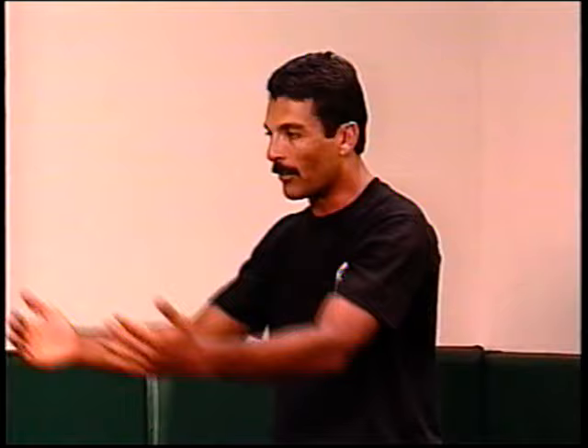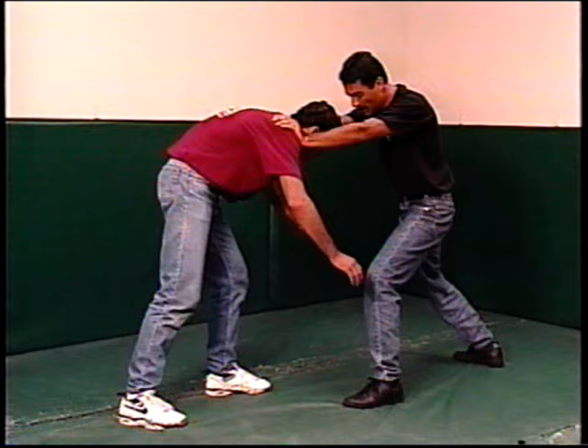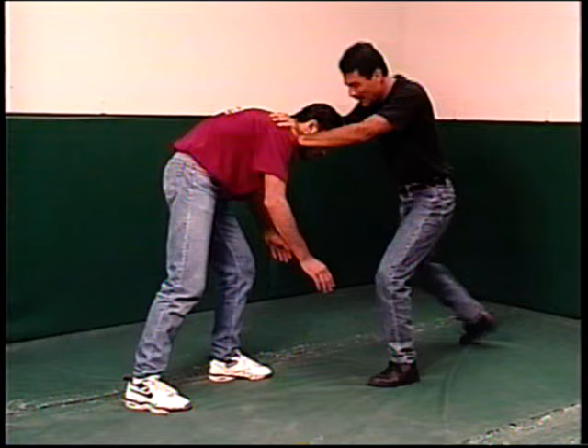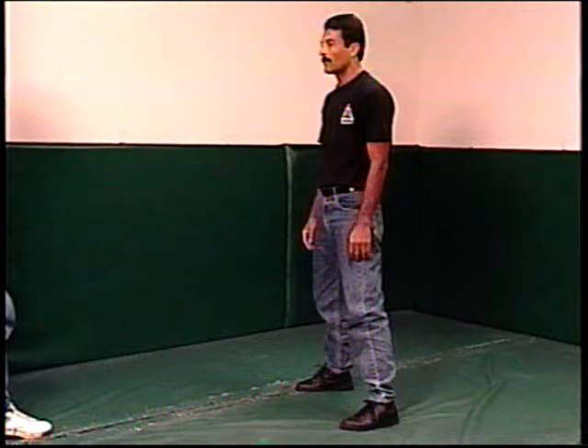Another common attack is if the person wants to tackle you by ramming you and trying to come with a headbutt or something like this towards your upper body. The movement is to take a step back and brace him by the shoulders. From here, the back knee will come straight into the guy's face. So I'm going to block and then bring the knee up.